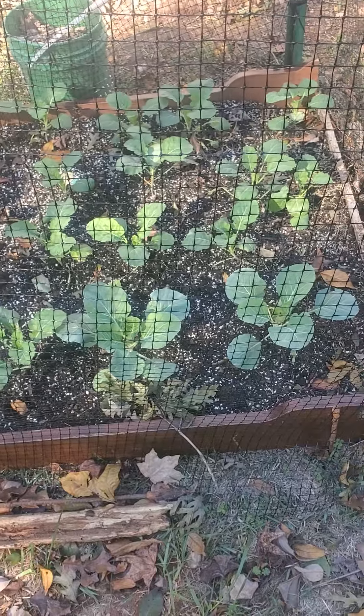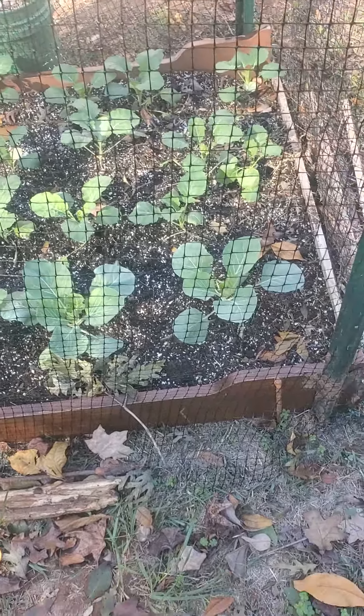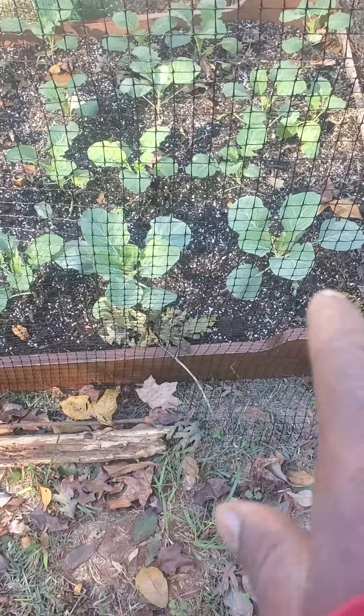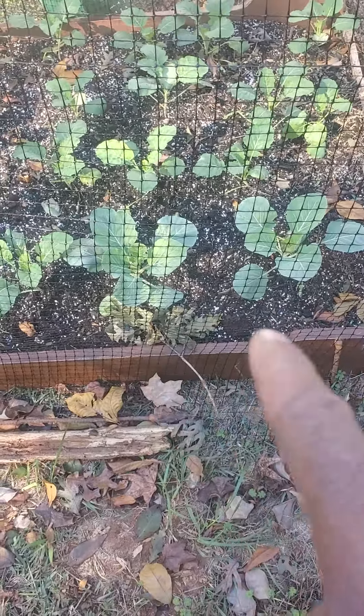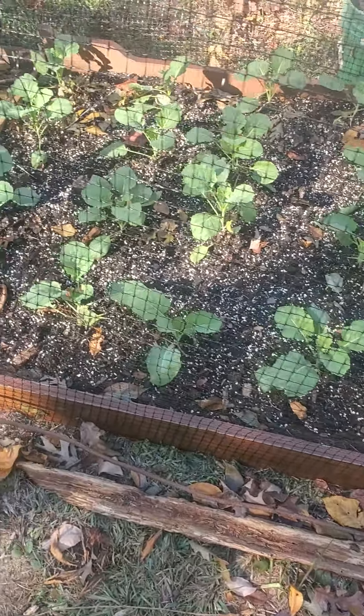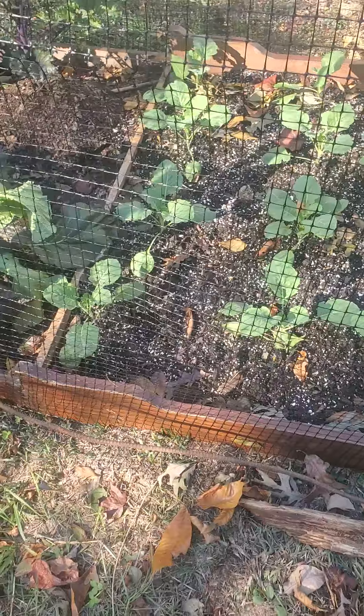In this bed here, on the side of my house, right there I have two cabbage plants and the rest of these are collards. I have them planted in different stages.